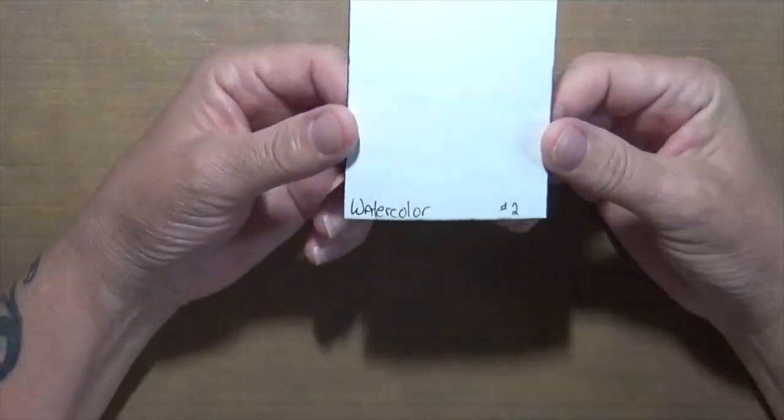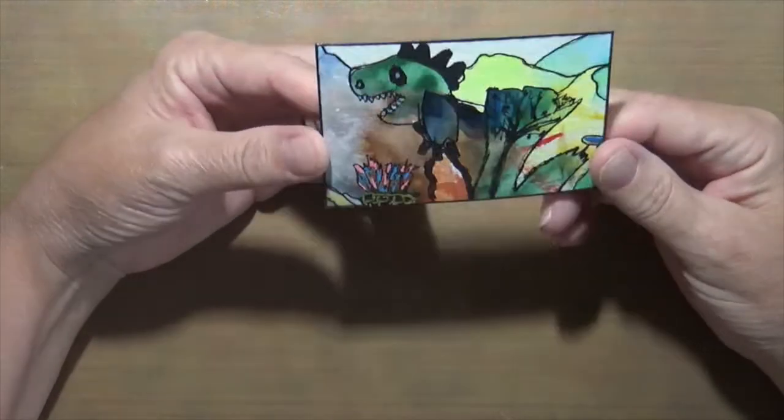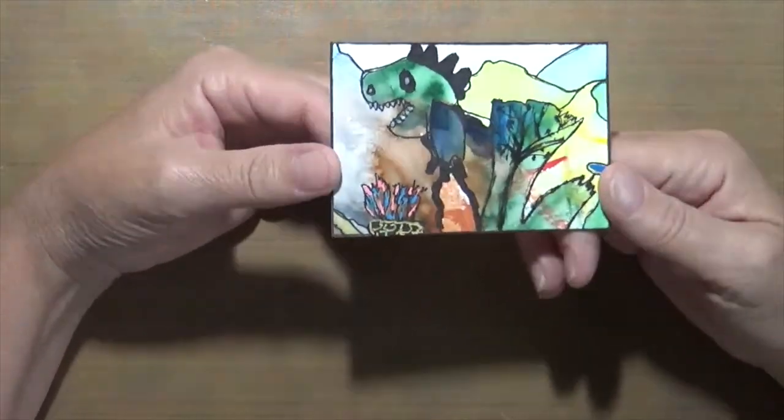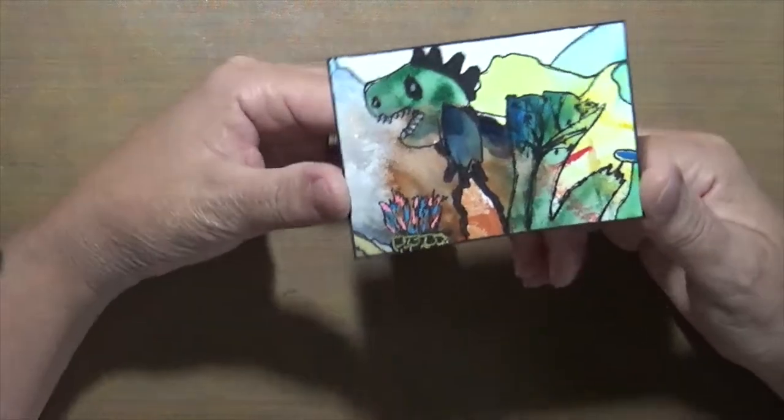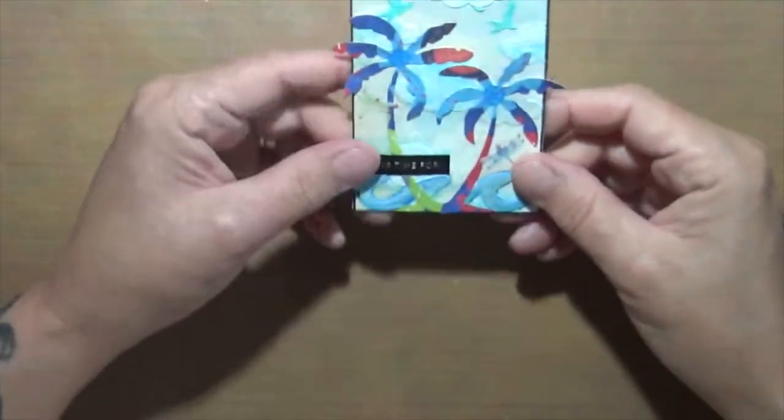This one I just laughed when I did it and didn't really want to put it up, but everybody got a kick out of it. This is watercolor — I had some watercolor on this card and just started playing around, and I came up with this little dinosaur. He's kind of weird looking, but that was number two, kind of cute.